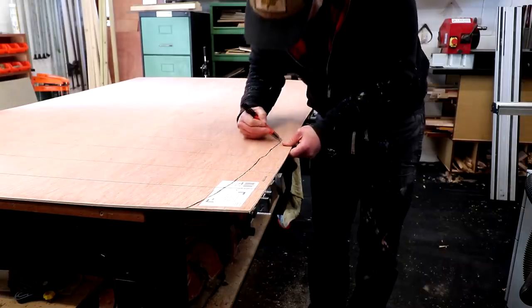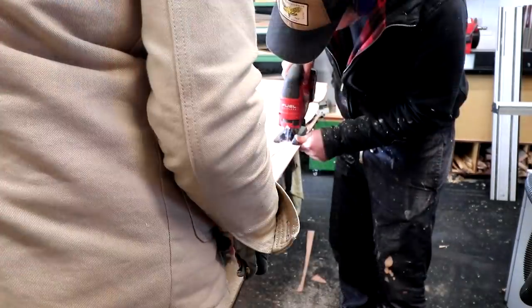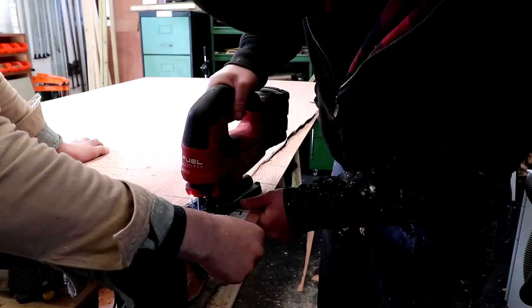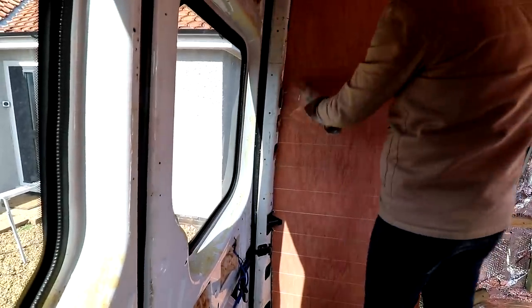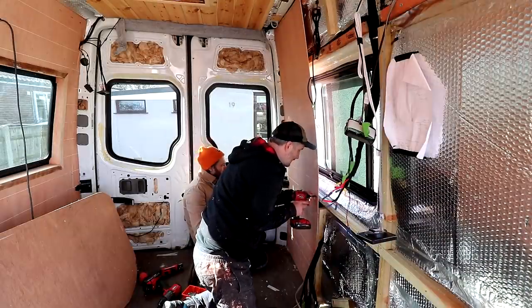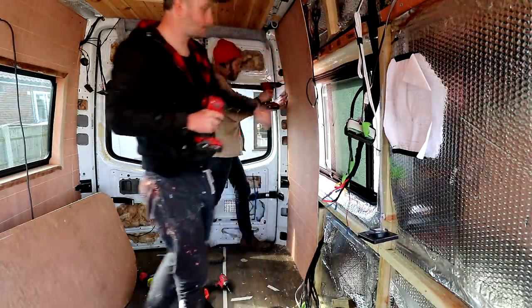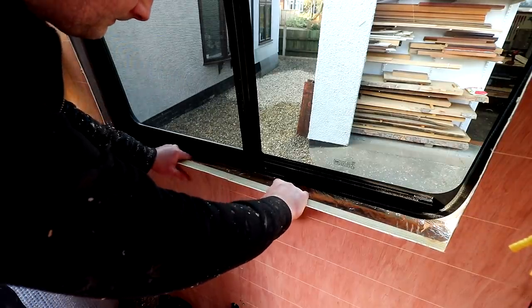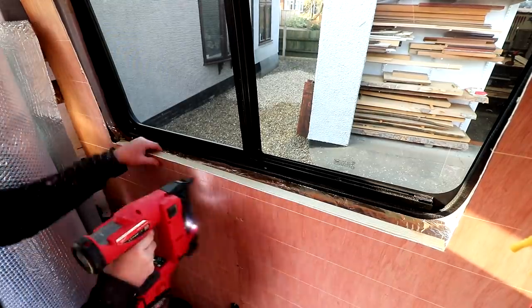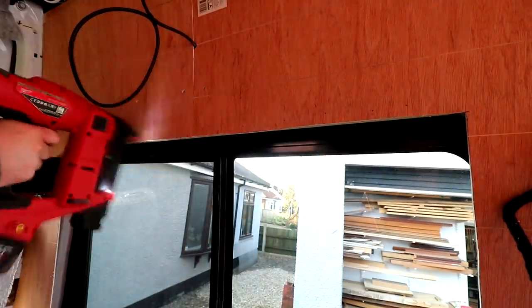I went around that pencil mark with a marker pen to make it easier to see, then cut it out with a jigsaw and started securing that panel to the battens. Once I'd fitted the panel next to it and cut out the opening for the window, I glued and nailed on a batten on the inside just to secure the two panels together. I can't even begin to explain how much of a better solution this was compared to what we had done on the other side of the van, but we live and learn.